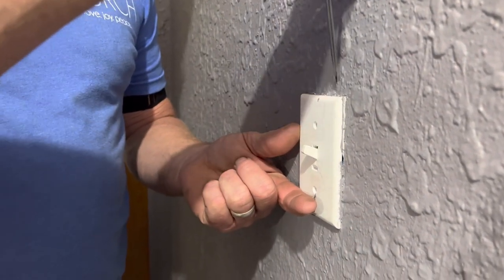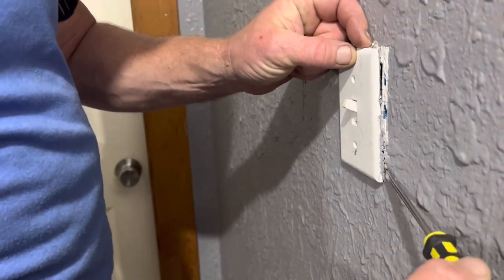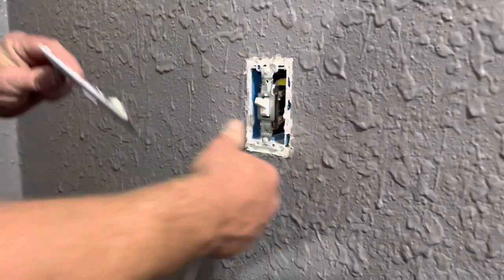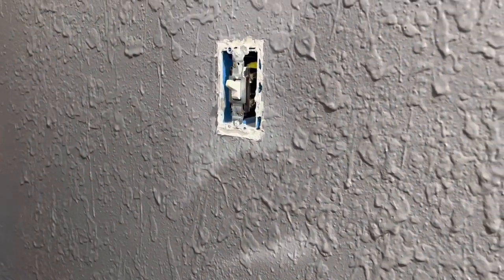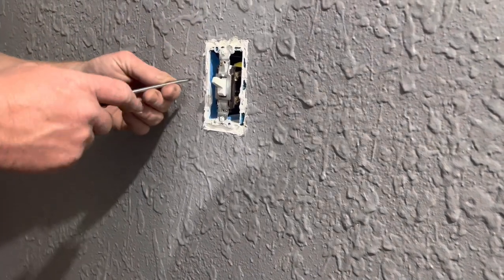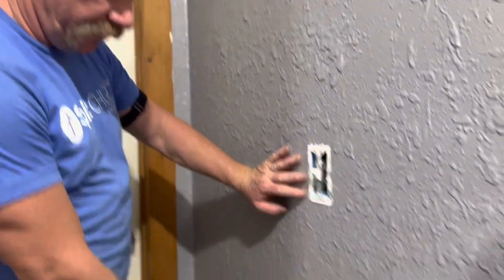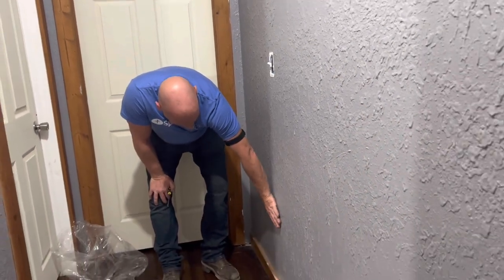Somebody painted around the switch cover. It's caked in — all the mud. So we're just going to go straight edge, measure down, find our spot, mark right down here, and put in our outlet so we can mount that heater right here.